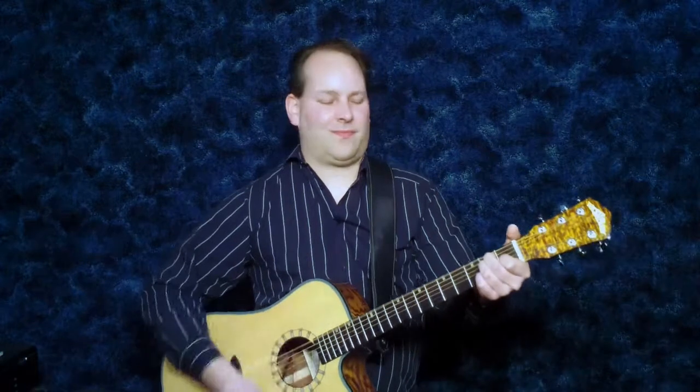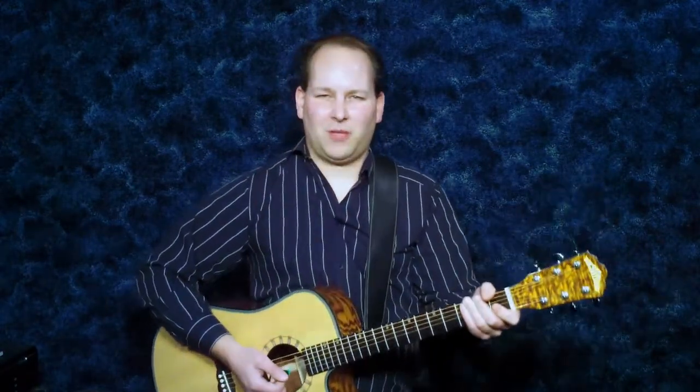Keep it going for a while and feel the momentum in your right arm and your right hand. Once you can play these strums on an E chord, you can adapt them to other chords.